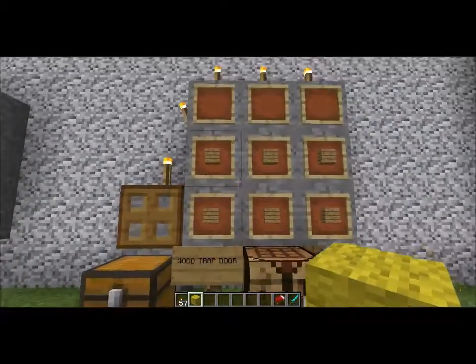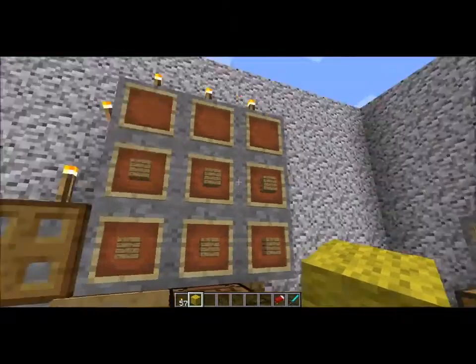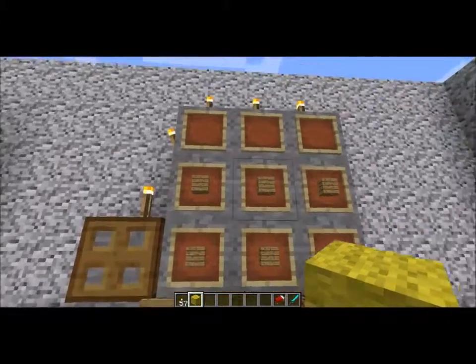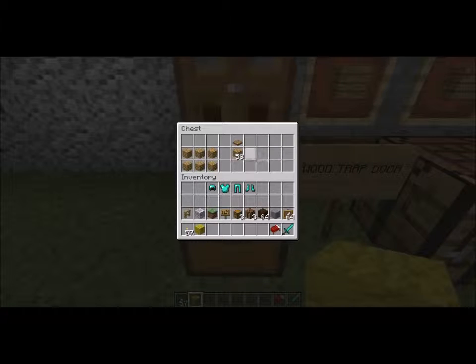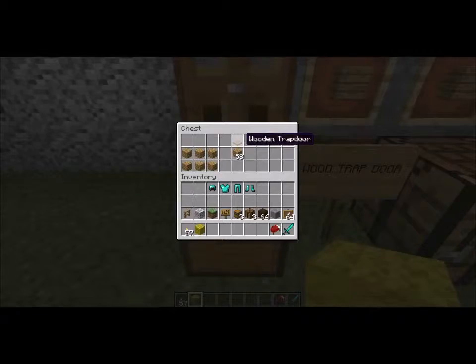I'll start off with the wood. With the wood, all you need to do is have 6 wooden planks. Those wood planks can be any variations as long as it's wood and they are planks. The only thing you have to do is put one straight down to the center, as well as below that, and you can get your wooden trap door.